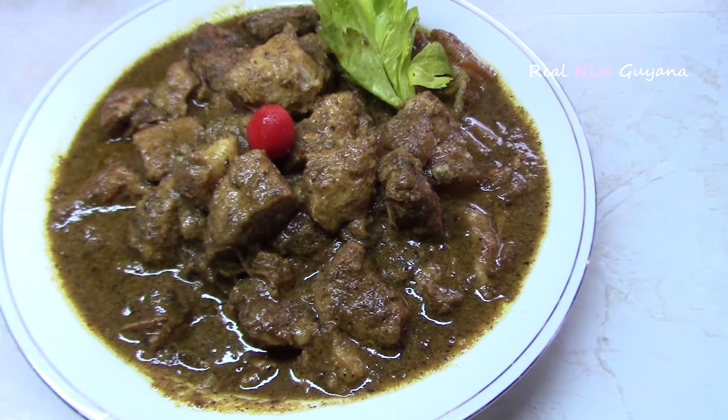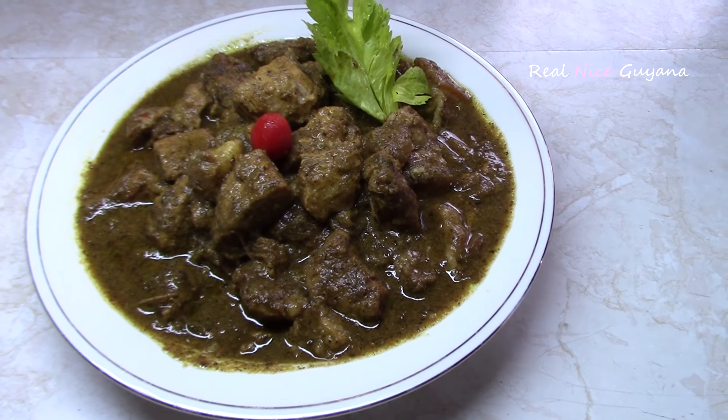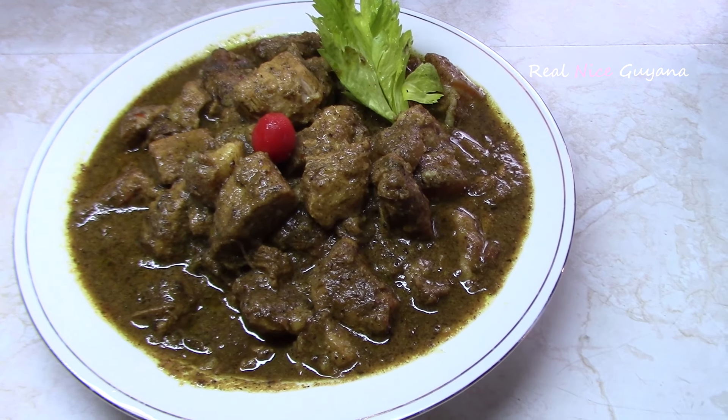So delicious guys, so good! This pork curry is so good. You can have this with rice, you can have it with dhal and rice, you can have it with roti — whatever you like.